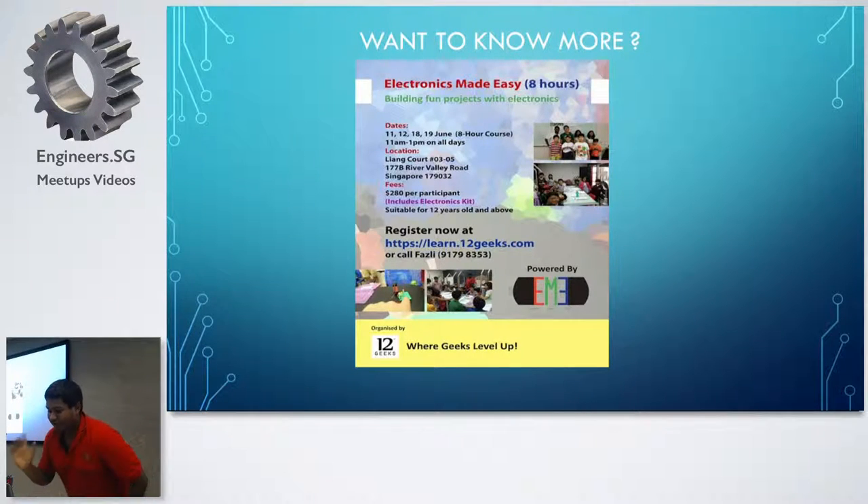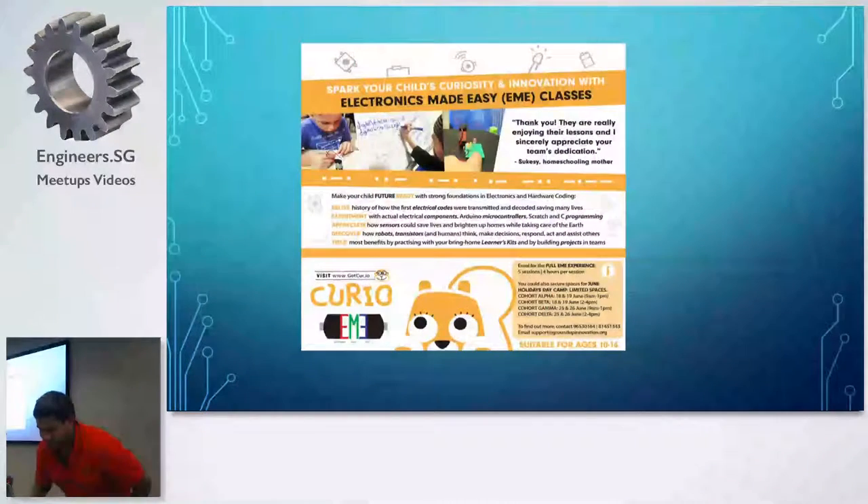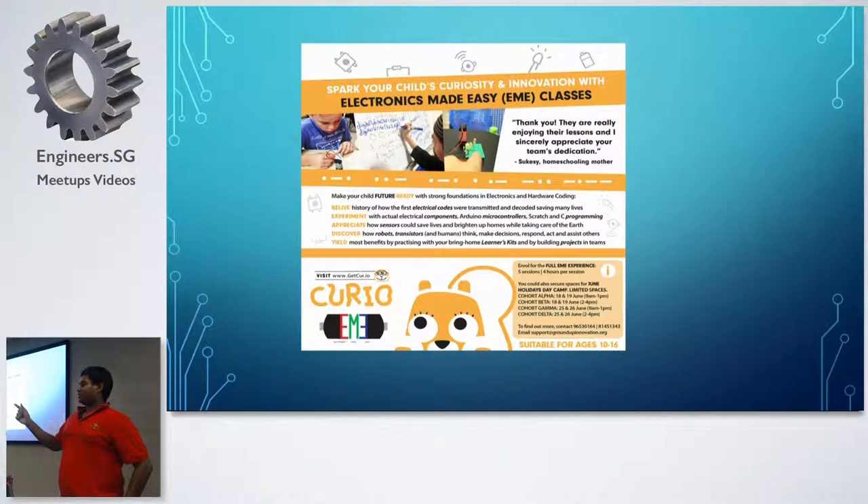We are also conducting workshops in different formats — two different workshops for two different kinds of audiences. If you want to know more about homeschool kids and how kids interact with electronics, you can contact me. Thank you very much.